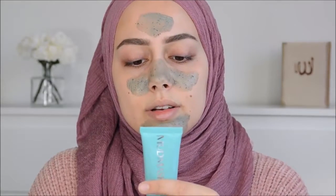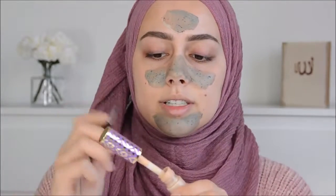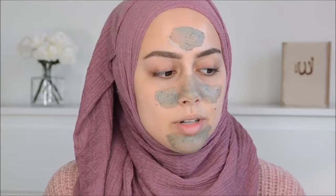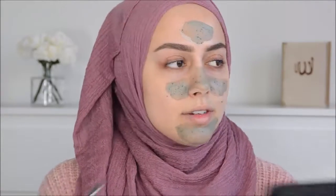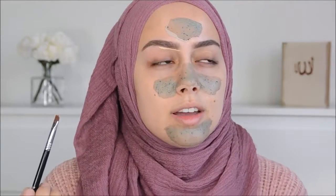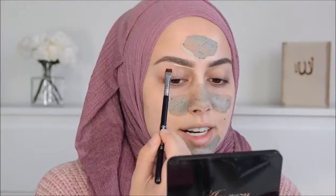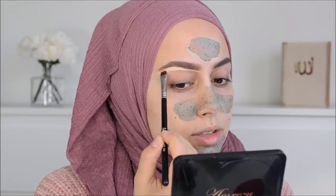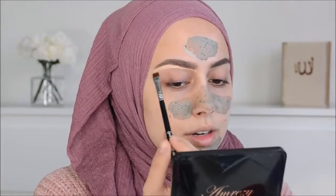You leave it on for seven to eleven minutes. Then I'm going to use the Tarte Shape Tape concealer and this Sigma E15 brush. I now have a bigger desk - if you guys follow me on Snapchat you've seen my whole room. I really wanted to share it on Snapchat, but if you guys want, I could still do a room tour video here on YouTube.